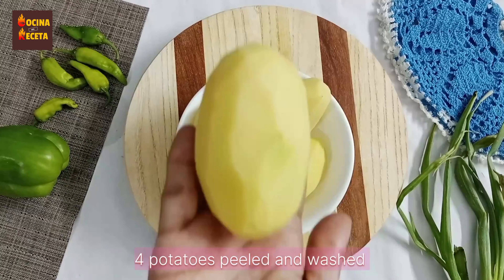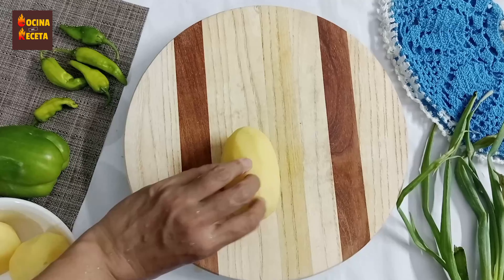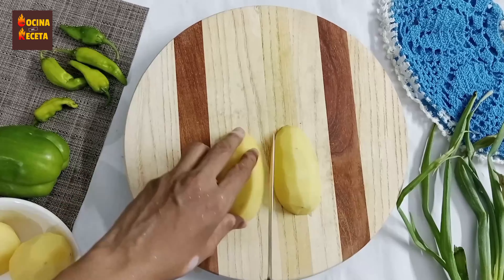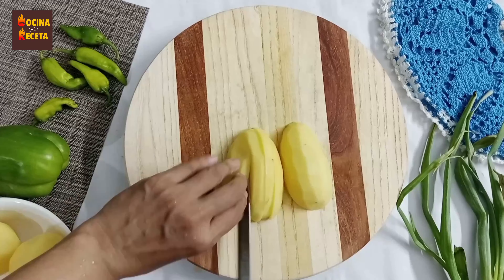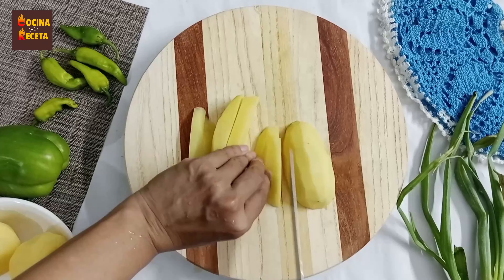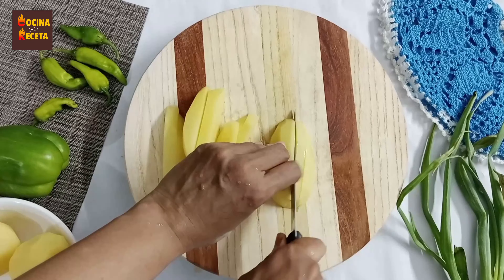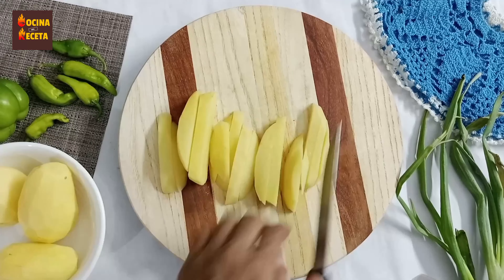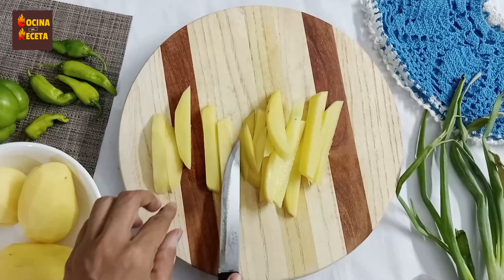First of all I have taken four potatoes, washed them and peeled them quite well. I'm going to cut them into finger style — you can say fries form — just like fries. You can also use a fry cutter, which would be much easier. I'm doing it with the help of a knife, so do it carefully with all four potatoes one by one.